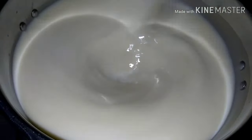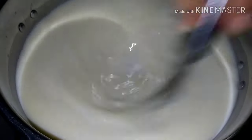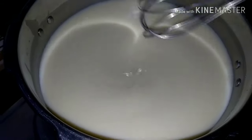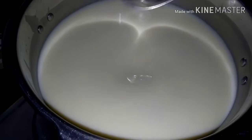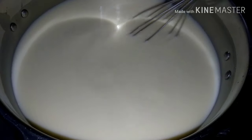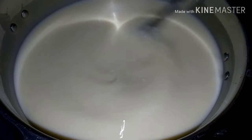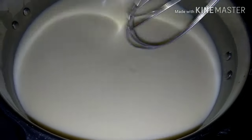Pakukuloyin lang natin to ng 10 minutes, and then okay na tong ice candy mixture natin. After 10 minutes, nakikita nyo na refined na yung mga mixture natin. Sasalain pa natin yan mamaya — palamigin lang natin ito konti, tapos sasalain natin.